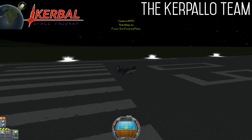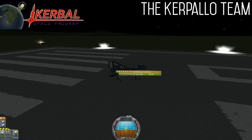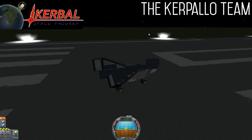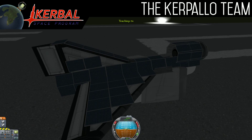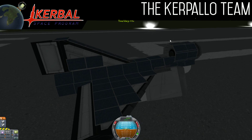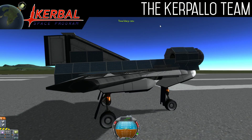How much fuel does it have in total? It has 6,300 xenogas. And obviously that would be split between the two ion engines — that would be about 3,150 for each. The fuel will last you a very long time.